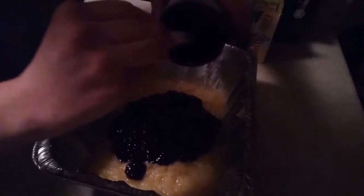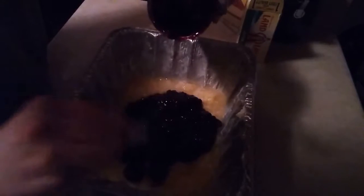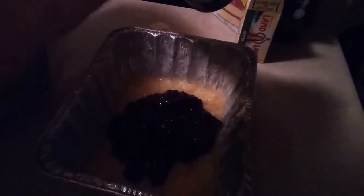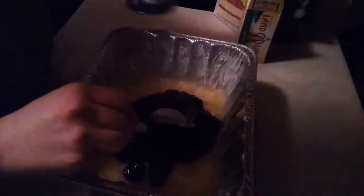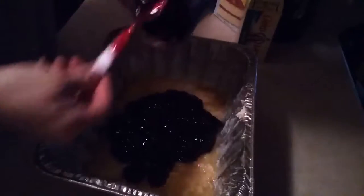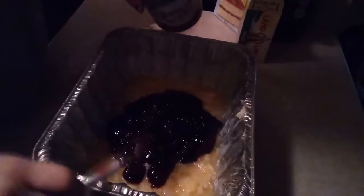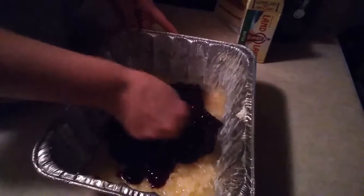This makes like a cobbler. Get every little last bit of it in there. Spread that around like you did your pineapple.